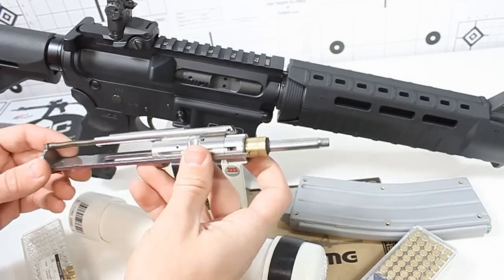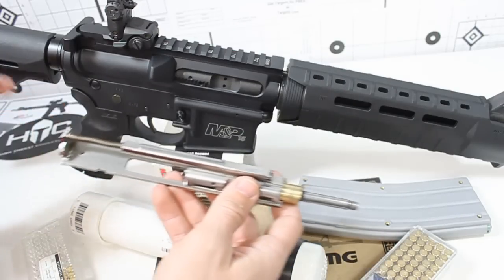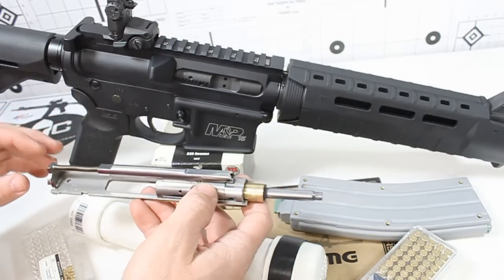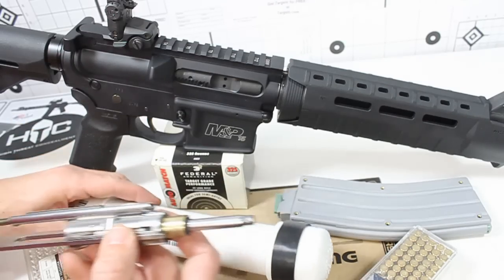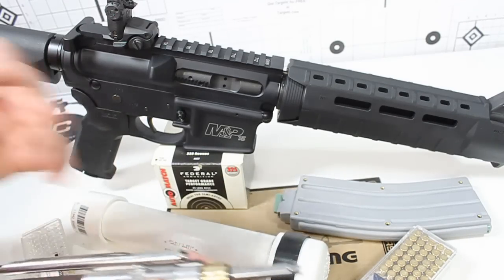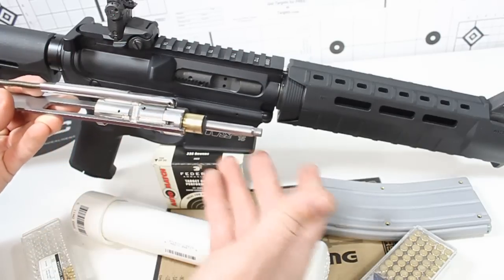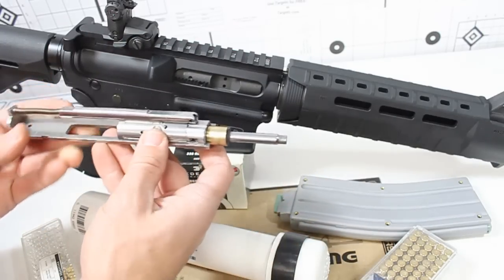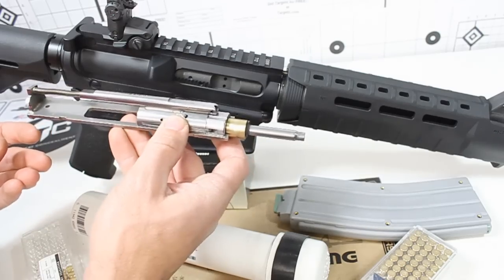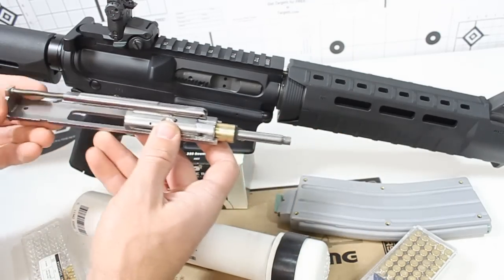Another good role this little adapter would play is in a survival situation. You've got guys that set up their rifles for multi-role purposes. This is a really good idea to have this kit ready, throw it in a bag in a little container like this, and you can store as many rounds of .22LR as you can carry. For the situation in which you're going to catch small game with it, it's a lot quieter shooting .22LR out of this rifle than shooting .223 or 5.56.